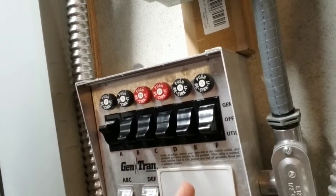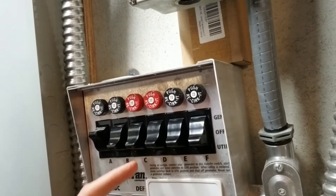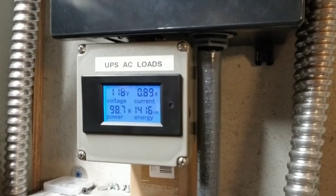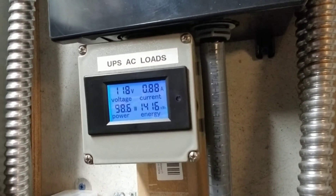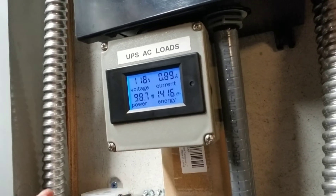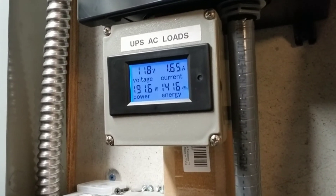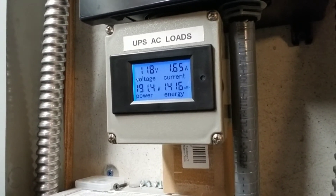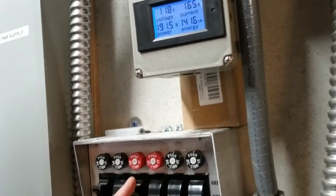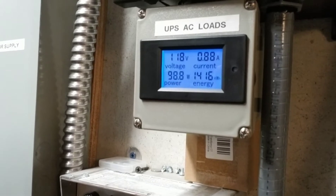I can just start flipping these on and start powering stuff. This one is our fridge in the kitchen, so I'm going to flip that up. You can see my loads here will go up — you'll see this watts number go up when I flip it. There you go — went up about 100 watts, so it's powering the fridge now, which is pretty cool. And if I want to take it off, I just flip it off — now it's back on grid power.